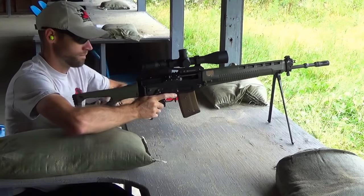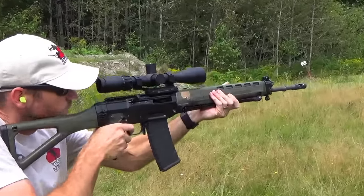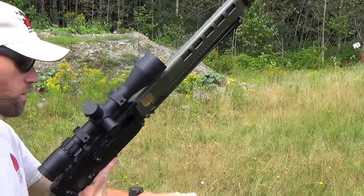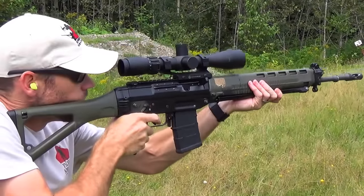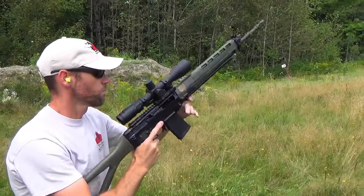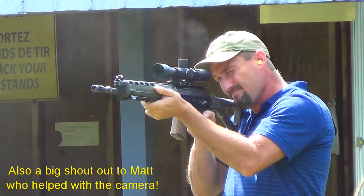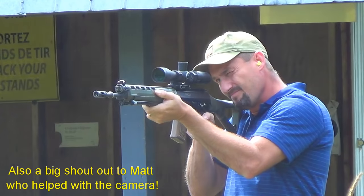The Swiss Arms gained some notoriety in Canada recently when the RCMP, Canada's National Police Force, decided that it had been wrongly classified as non-restricted and moved it to the prohibited category. The firearms community rallied against this decision and was able to get it reversed — one of the few victories against the unreasonable gun control laws we have up here in Canada.